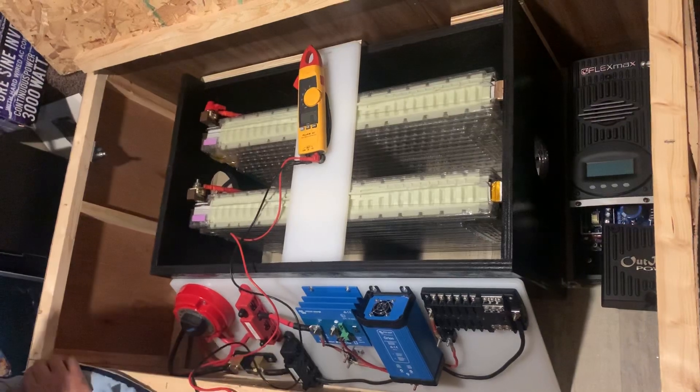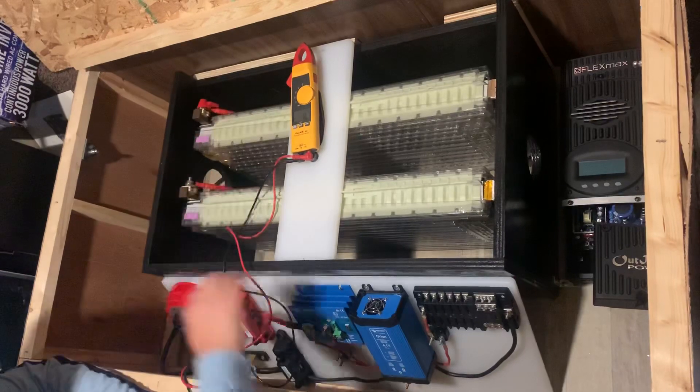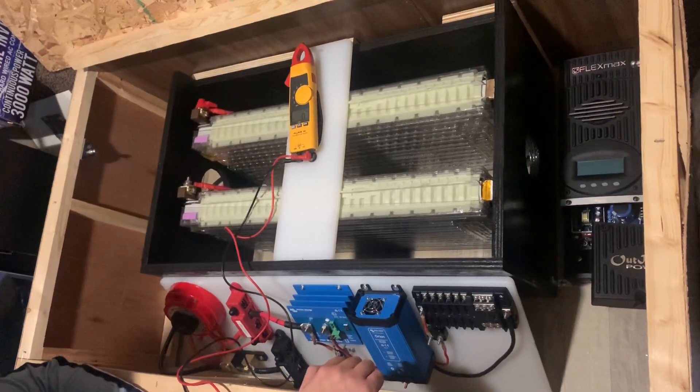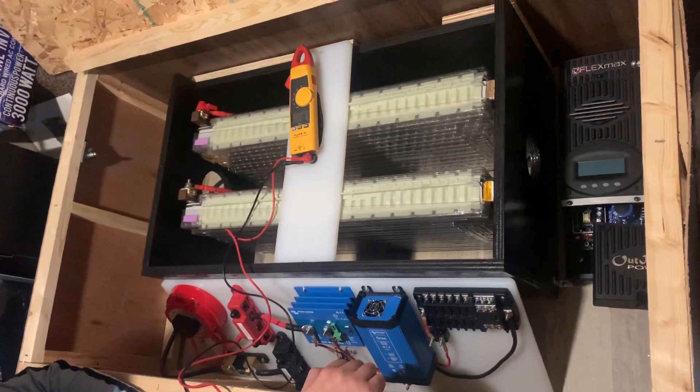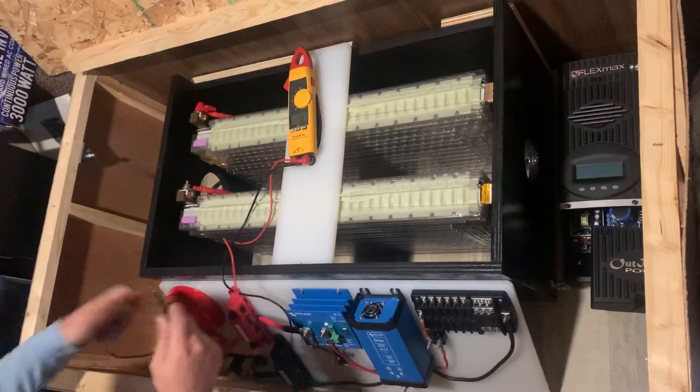And just like that, the batteries are paralleled. Fred and Gigatron have mated. Two Tesla batteries have became one. And it didn't blow up. Let's do a voltage check.